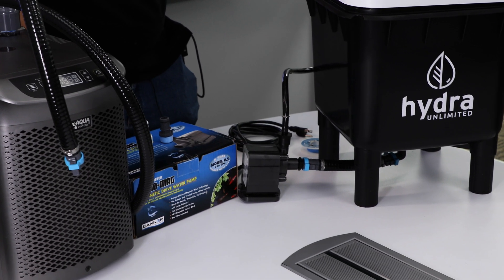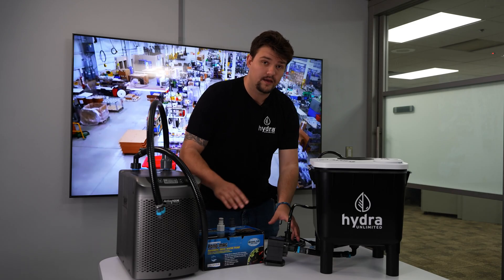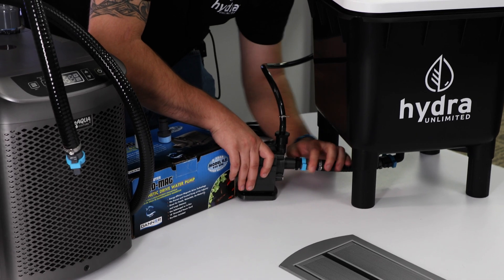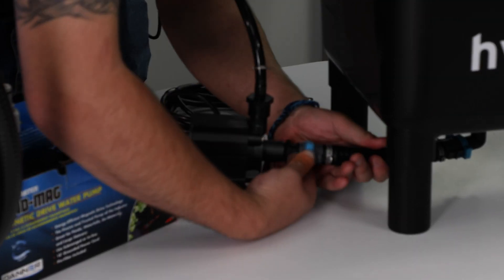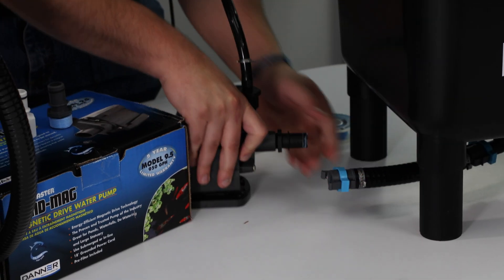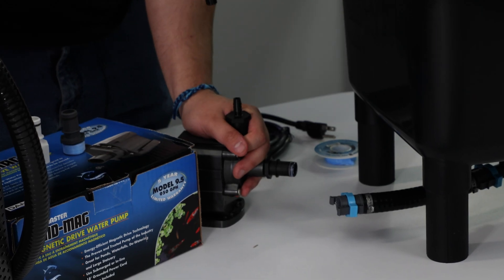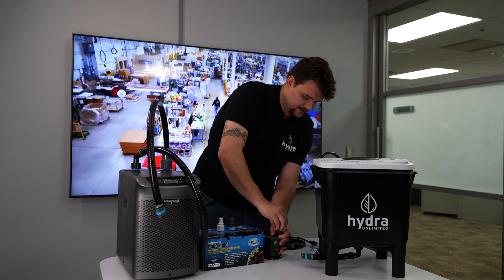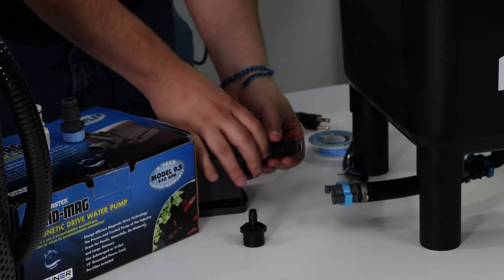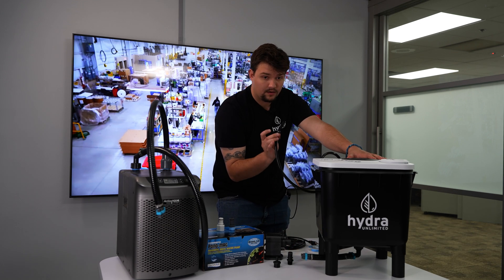You will want to make sure your system is free and clear of any type of water or fluid, just to make sure that you're not getting yourself wet. You're going to want to remove the pump from the system. It's a very fast click. Your bucket's now free. Take the tube off of your barb. Unscrew your fittings. So now you have your bucket, your return, and your circulator all free.